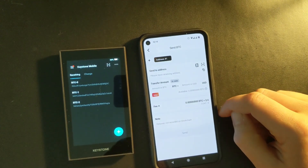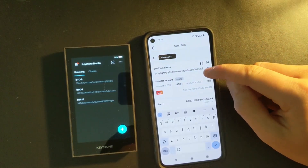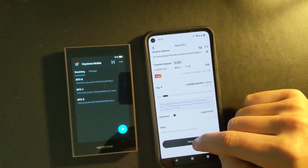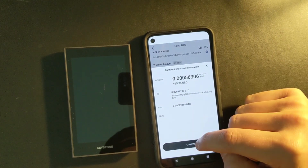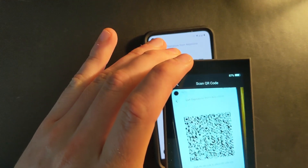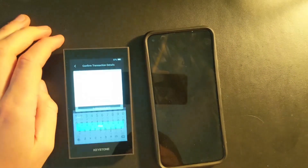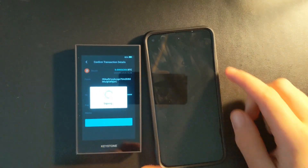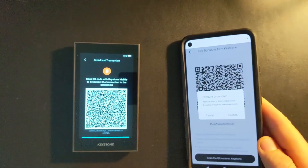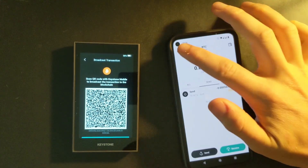To send bitcoin, choose Bitcoin and press Send. I'm sending back to my Blue Wallet, so I copy my receive address and paste it in. On the app you can choose the fees and confirmation speed. Press Send and you'll get a detailed confirmation — press Confirm. This brings up a QR code that you scan with your Keystone. On the Keystone, press Sign and enter your password. Then head back to your app and scan the QR code displayed on the Keystone to fully sign the transaction. The transaction is now fully signed and broadcast to the network, and the bitcoin has been sent.